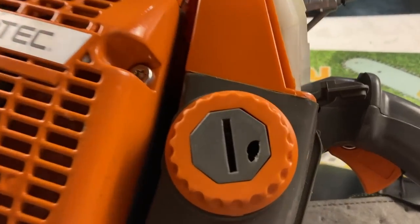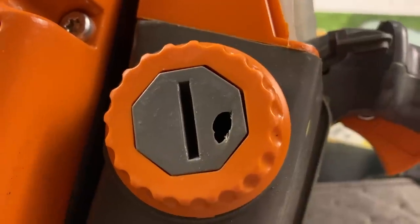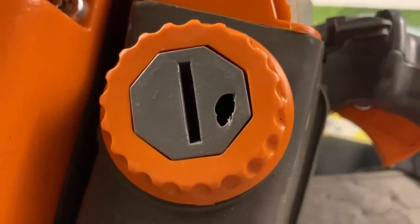I went to go put gas in it and there's a hole in the gas cap. What the—